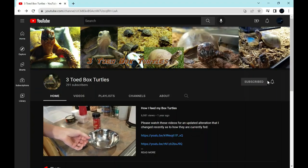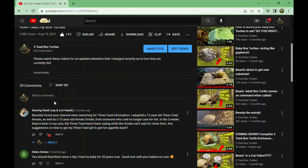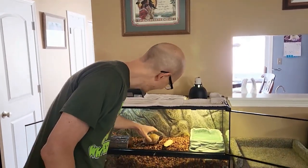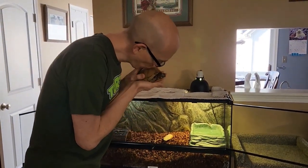Please like and subscribe for more videos. If there's anything that I've missed, or any suggestions to make the box turtle experience better for both turtle and human, I would love to hear from you.